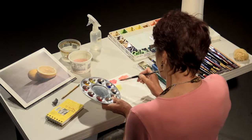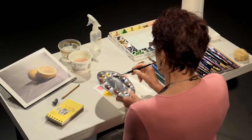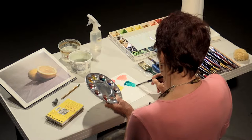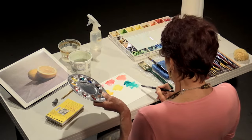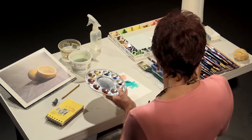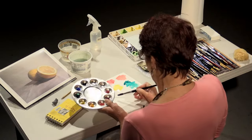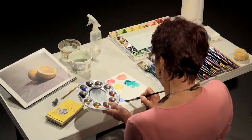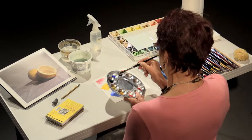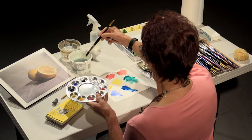This is Aureolin. These paints are mostly Daniel Smith paints. This one is Windsor Green Blue Shade. You can see that the more water you add to a paint, the lighter it becomes. So with watercolor, the secret is to make sure you understand the water-to-pigment ratio — that's the most important. This next one is Cobalt Blue. And my last on this palette is Prussian Blue — a very, very dark blue.